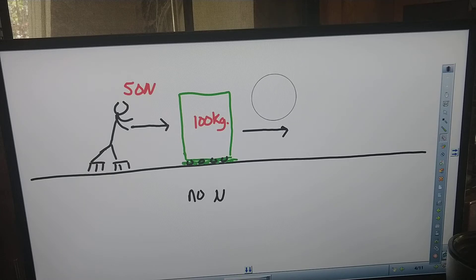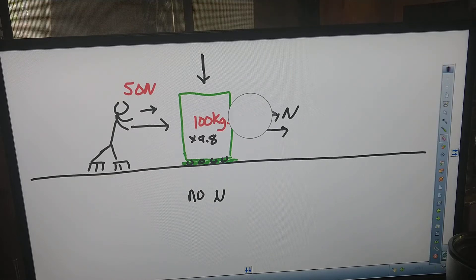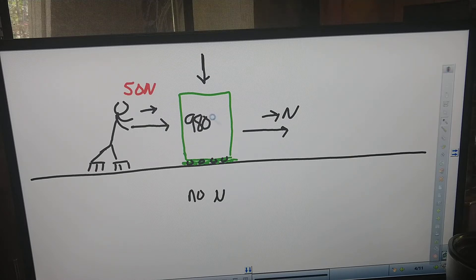Before that, we could say: how many newtons of excess force are left? If I push on this with 50 newtons, this thing is big and has a lot of inertia. What is the weight of this refrigerator? Well, it would be 100 kilograms times 9.8 — the weight of this refrigerator would be 980 newtons.